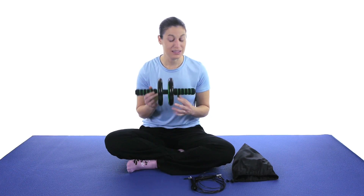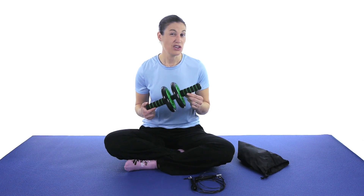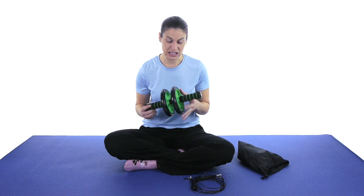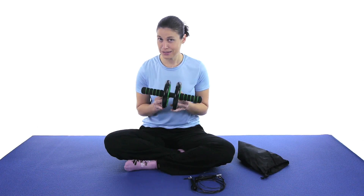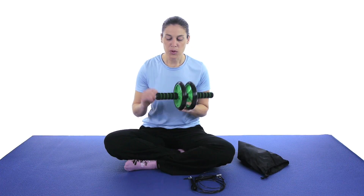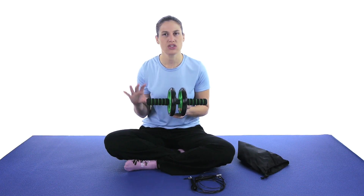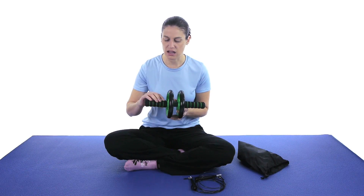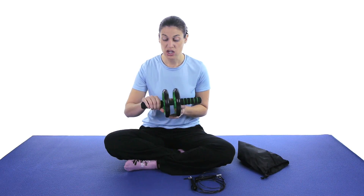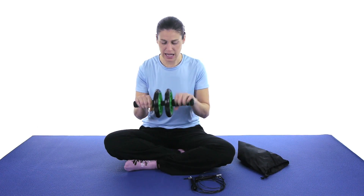If you haven't used one of these before, it's gonna work you out. It's gonna get those abs really working very hard because you have to use your abs — you really can't use anything else. What I think is awesome about this particular one is not only that it's green, which is my favorite color, but the grips on the handles are nice and comfortable. It's not just hard plastic, it's got a nice foam on it to protect you so the grip isn't uncomfortable while you're focusing on those abs.